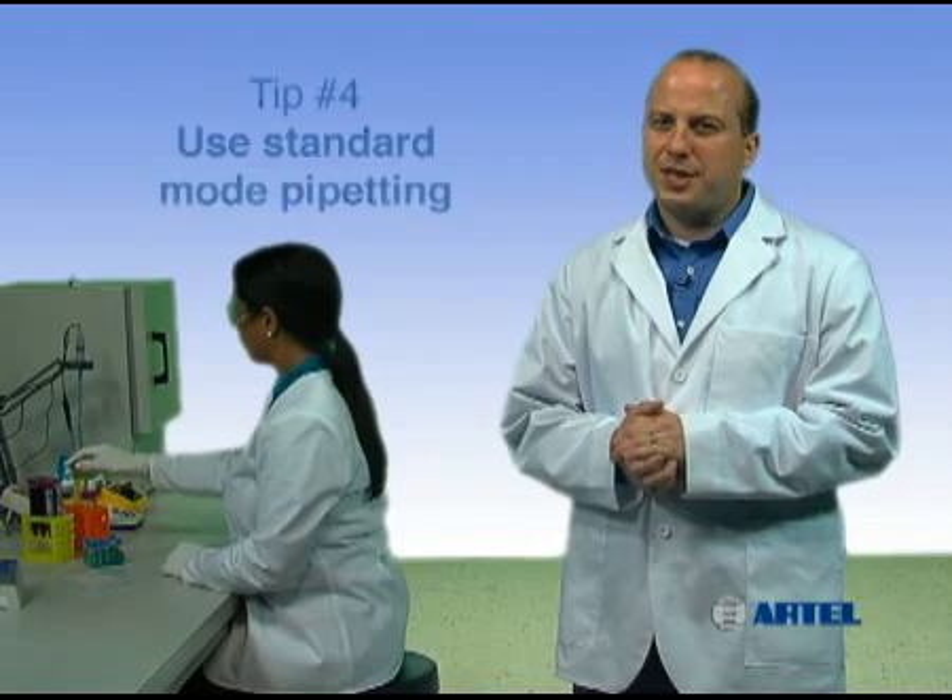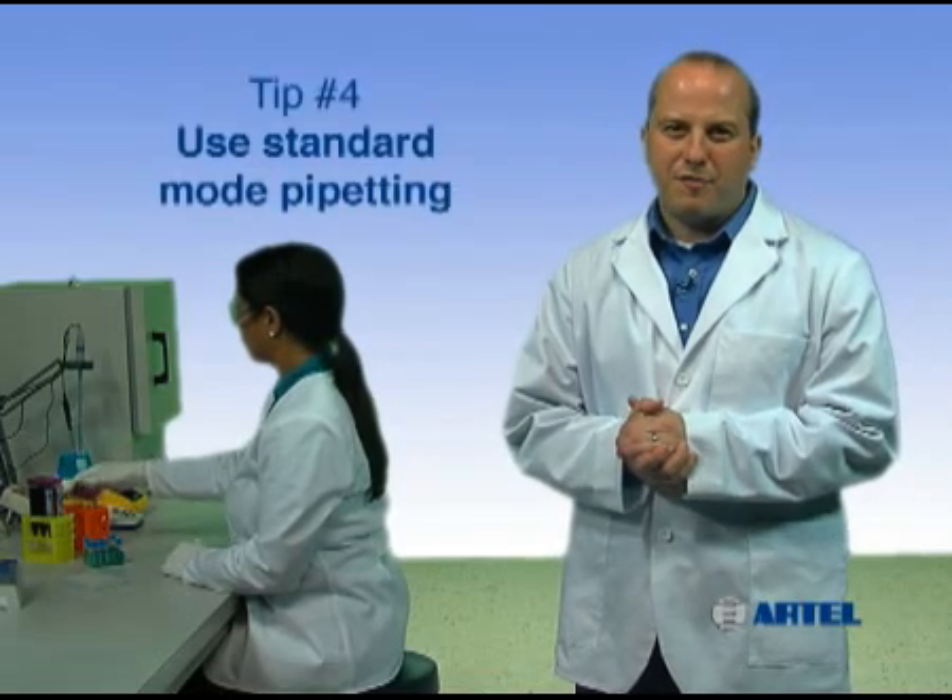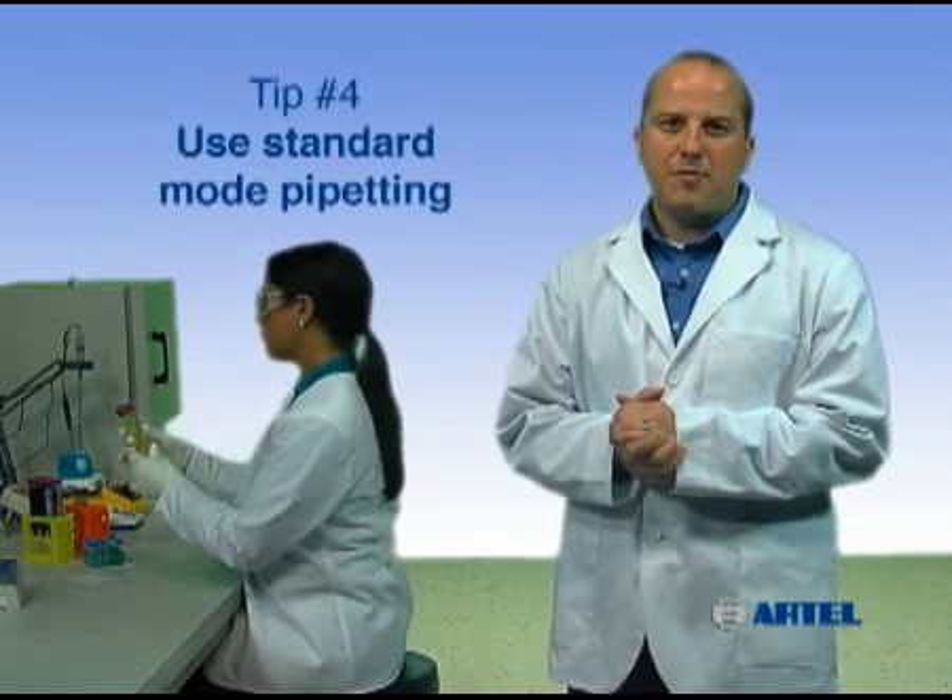Pipetting tip number four: use standard mode pipetting. For most sample transfers, use standard mode pipetting technique.